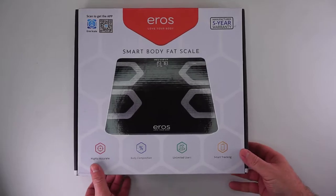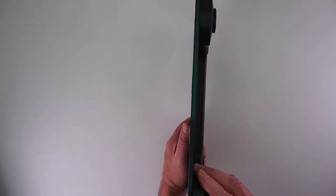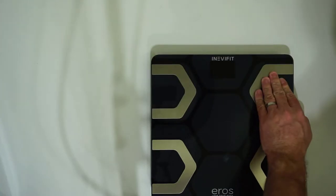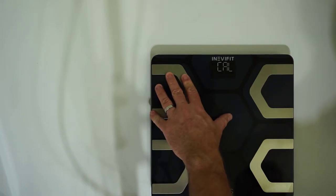The other thing about this scale is it's probably the most consistent and accurate scale that I have used. It has a really low profile, four weight sensors, and takes three triple-A batteries. The LCD display shows white numbers on a black background.